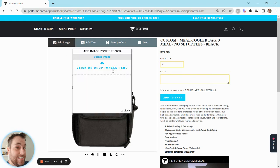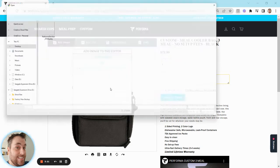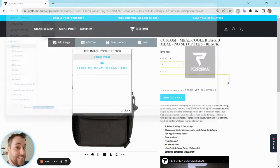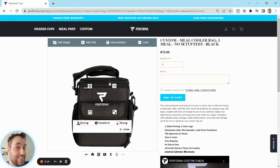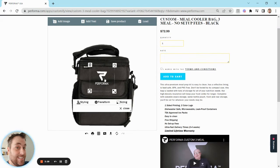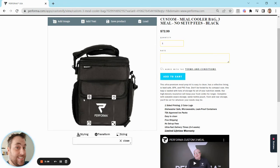For this example, we're going to add an image — click or drop images here. I already have one queued up. It's super simple: you can easily resize it and change the orientation of it. For our custom meal bags, it is printable only within the section outlined by my mouse.